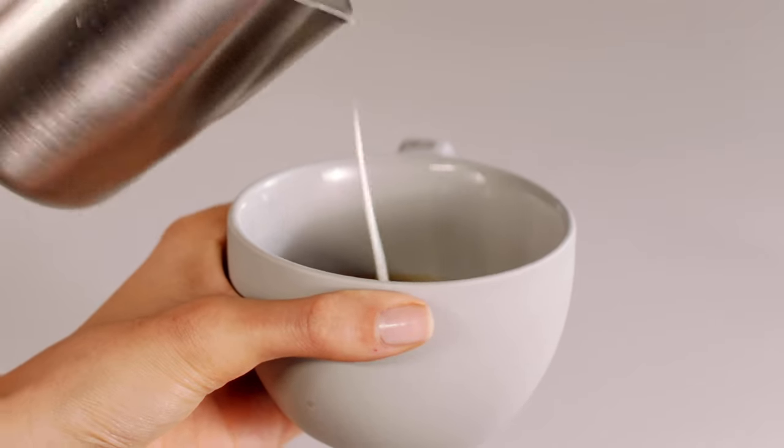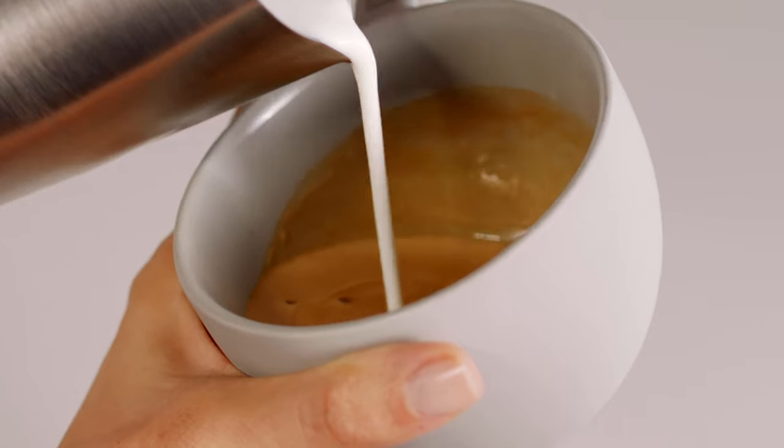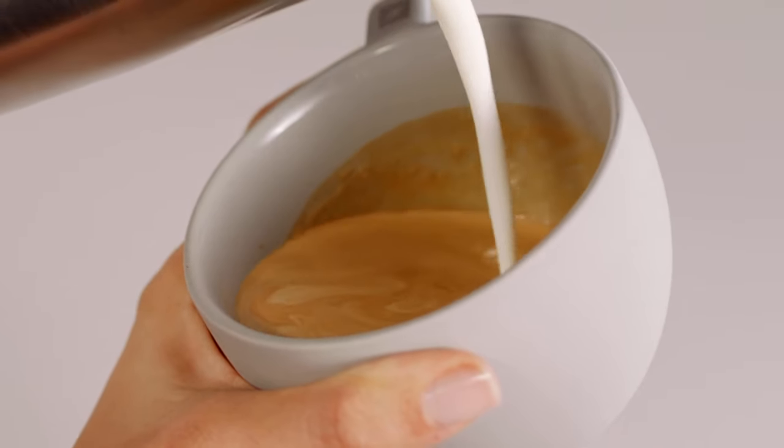Then slowly start pouring the milk in the middle of the cup from a rather elevated position. When the cup is three quarters full, stop pouring the milk.